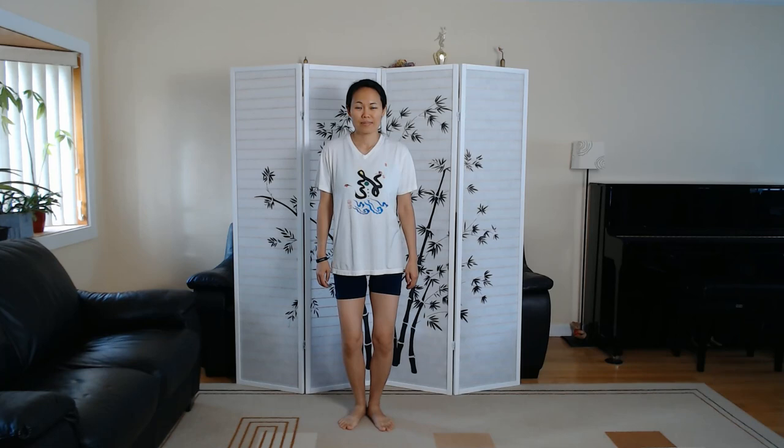Hi, this is Jenny Lu and we're going to go over the first seven moves in the Yang style 37 form of Tai Chi. When you're ready, getting into V stance for preparation. Shifting the weight to the right leg, open the left foot, pelvis facing forward.